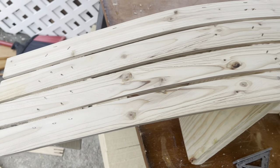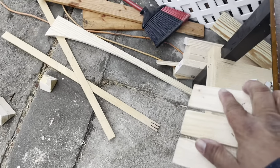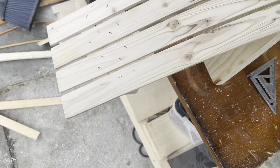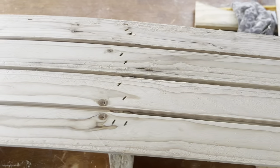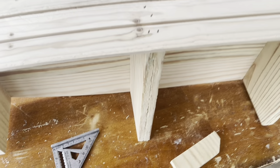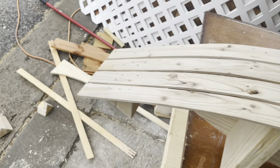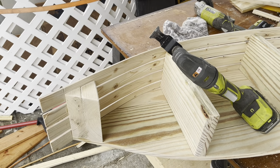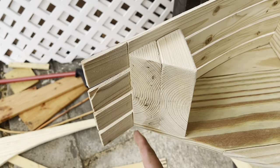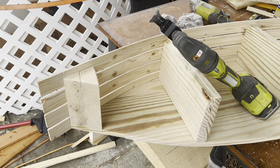Those four strips are in place just like we need, and we're going to use our oscillating saw to cut these to length. I need to cut a couple more strips because we need four strips per side — three more strips and then we can put on the other side. You can see here how we just cut that strip off flush with the oscillating tool. Let's go ahead and finish that up and nip all of those, then we can put our other side on.